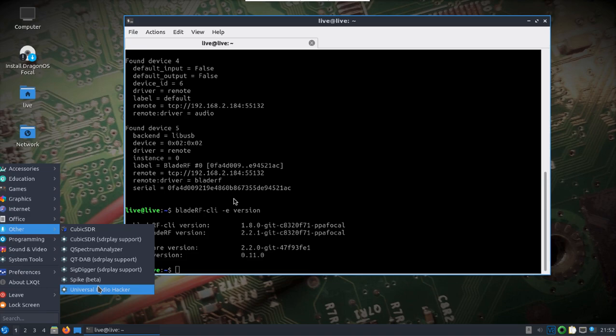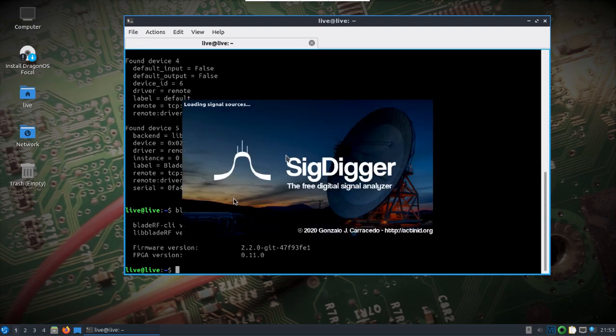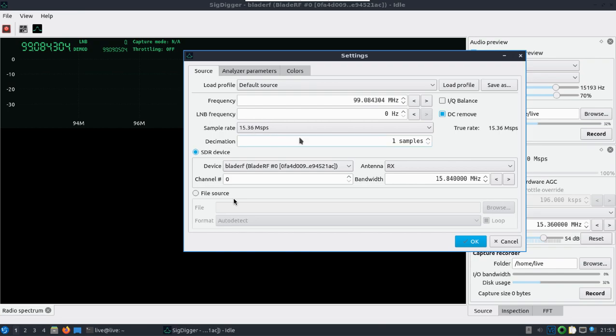Universal Radio Hacker — I tried that, worked fine. SigDigger worked fine. I went in and just made sure the sample rate, bandwidth, and decimation were all good.